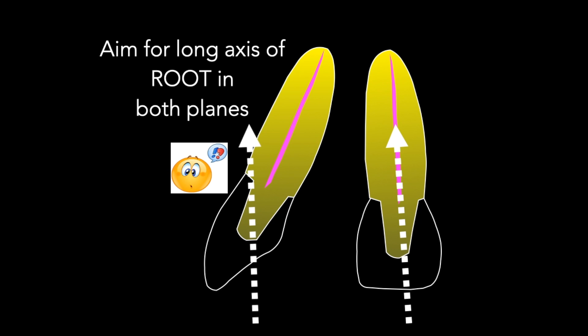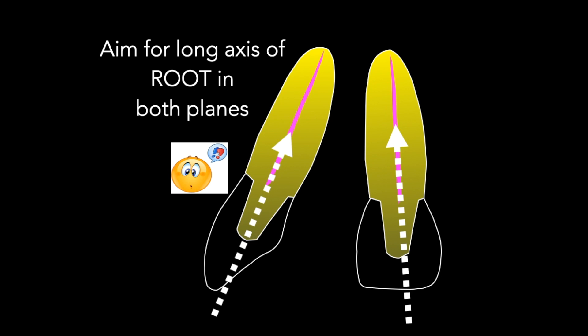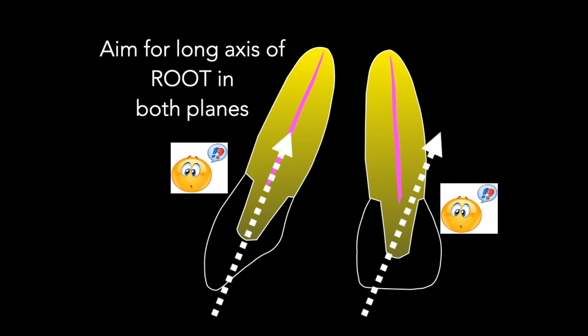When making an access cavity through a ceramic crown such as this, it's very important to visualise the long axis of the root — not the crown — in both planes. In this way, you'll avoid perforation.